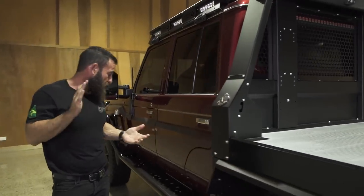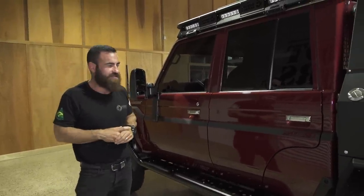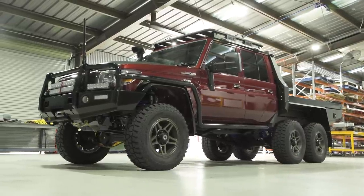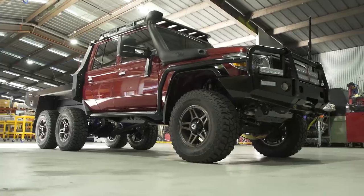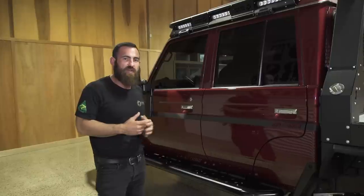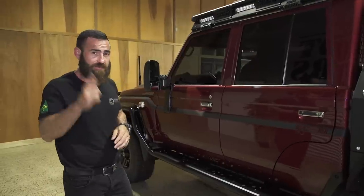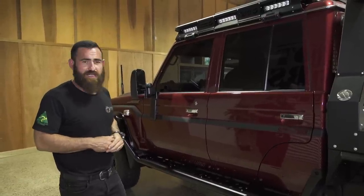Moving forward, the first thing I'm going to touch on is the colour of this truck — and I can call this one a truck because it's a six-wheel drive. The Merlot Red — I'll be honest, I've never been a big fan of Merlot Red; it's just been a colour I've steered away from. I think this is the first Merlot Red Super Tourer we've ever built, and I'm absolutely wrapped with this colour. I think this is one of the classiest looking builds we've ever done — the Merlot Red with the black decals and the bronze wheels. We were going to take all the chrome out, but those little highlights of chrome with the Merlot Red just look absolutely amazing. Consider it if you're looking at buying a new 79.